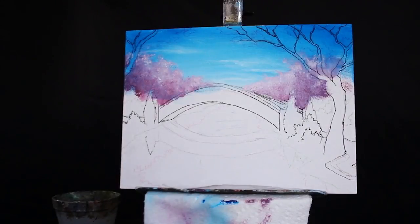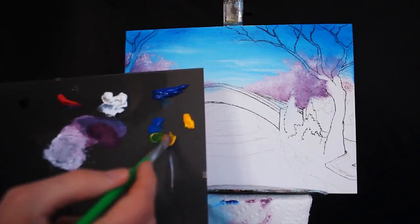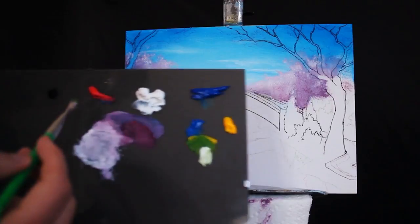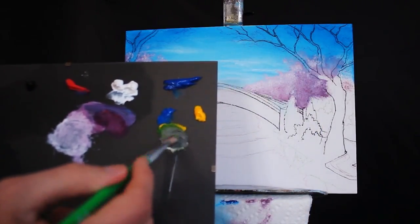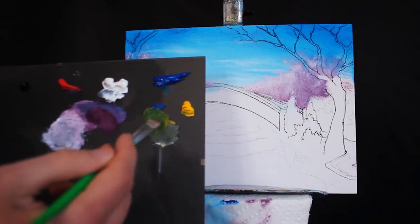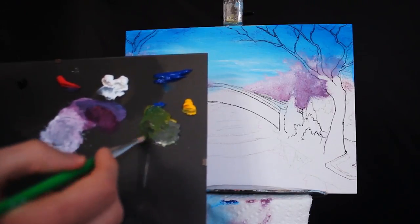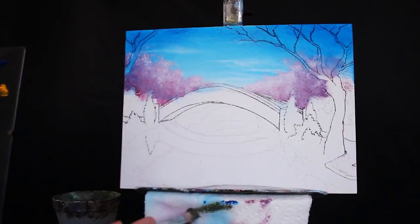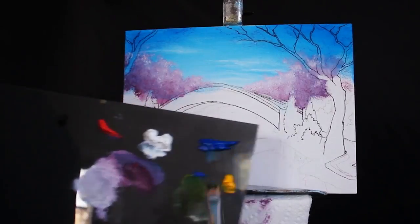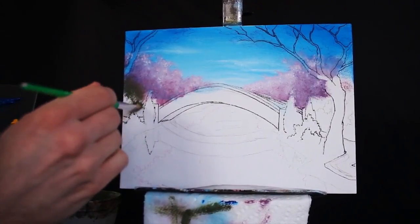Now we're going to begin working on some trees in the middle ground, and these are going to be green. I'm going to mix some green with my primary yellow and primary blue. You'll probably need to use more primary yellow than primary blue because primary blue is a stronger, more saturated pigment. Then I'm mixing in a good amount of gray into our mixture as well, because I don't want my color to be hyper vibrant and hyper saturated — it's in the middle ground, not the foreground. We save our hyper saturated colors generally for the foreground. I'm getting some of that pigment and then applying it in the same dabbing motion we used for our initial trees.